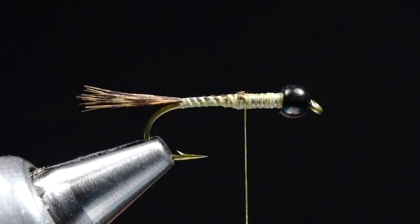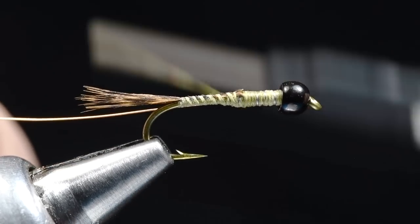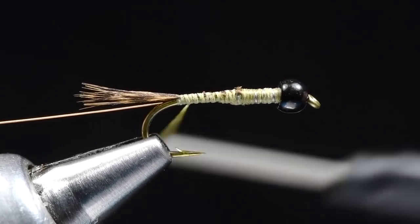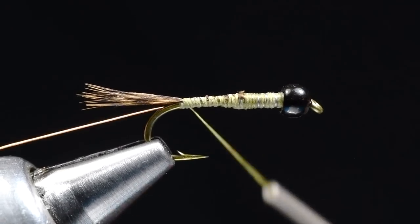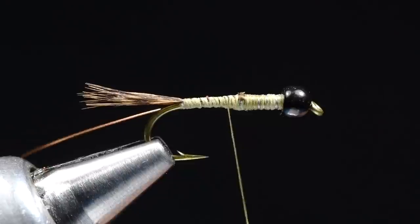Now for the rib — lots of things you could use here. You could use a piece of Flashabou, you could use Crystal Flash. I'm just going to use plain old copper wire; I don't want this fly to be too shiny. I'll take a piece of small copper wire, tie it in along the near side of the hook, come back over it all the way to the base of the tail, and clip that in my material spring so it's held back out of the way.